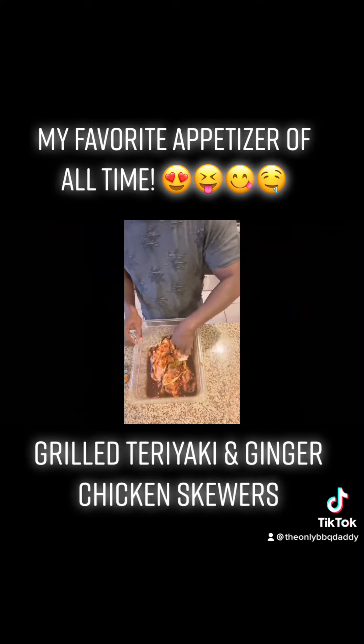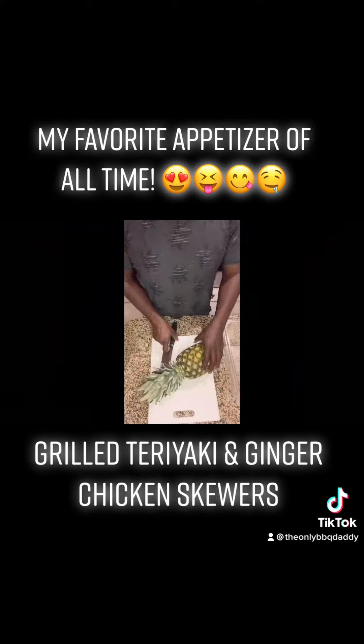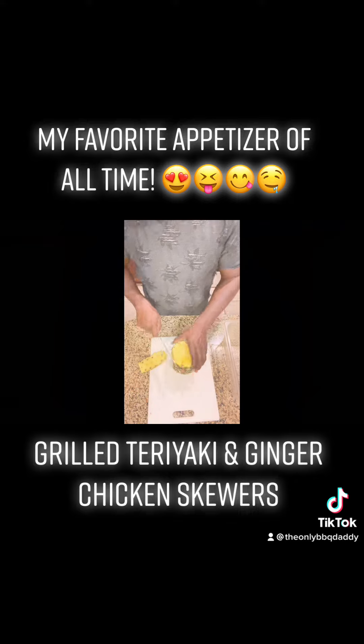If you're following this recipe, use chicken thighs. They just work better — trust me, they work better. Teriyaki and pineapple just go together.